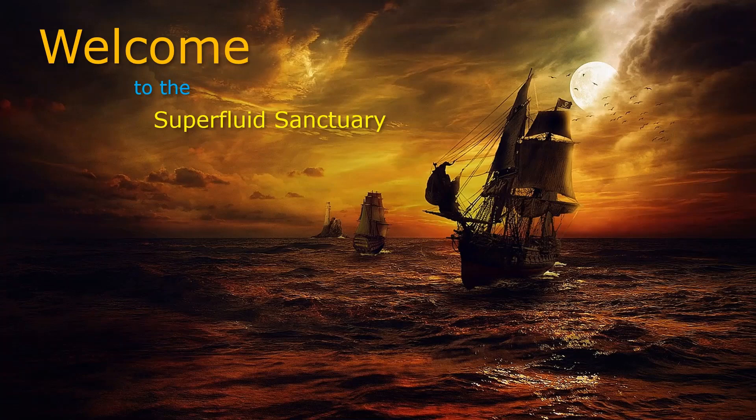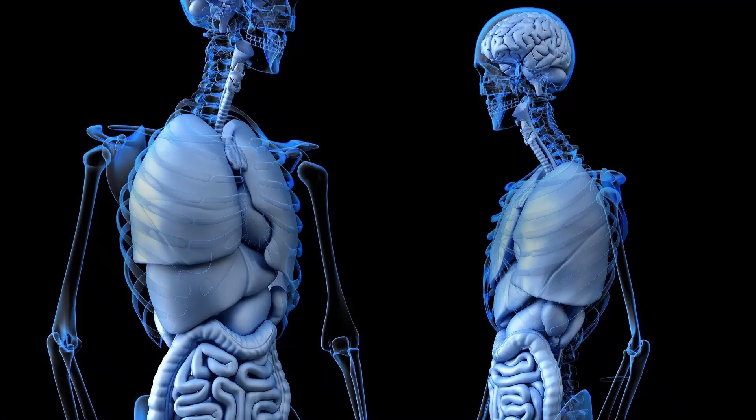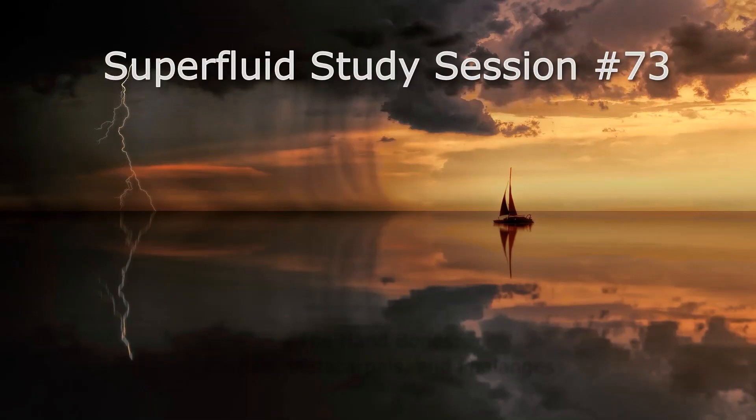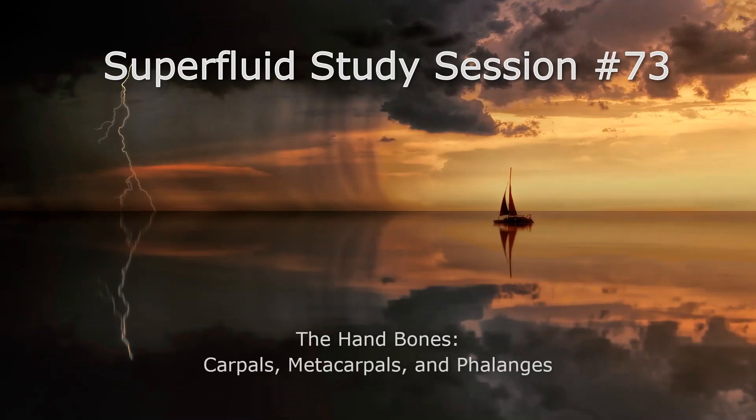Hello everybody and welcome back to The Sanctuary. I'm your host Professor C and we're going to do some more A&P today. Specifically we're going to check out the hand bones — that would be the carpals, the metacarpals, and the phalanges.